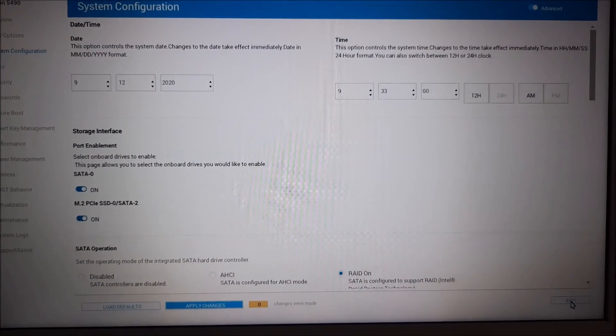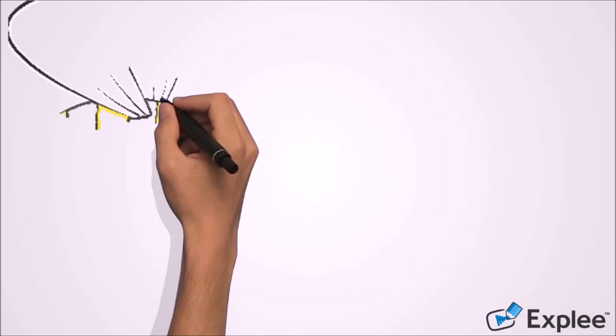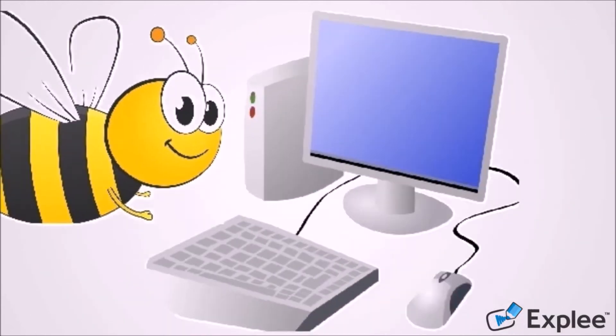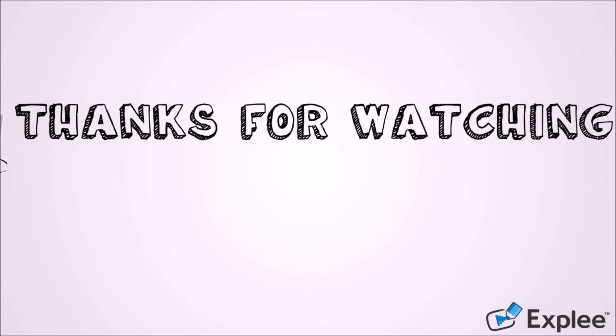You have done it. I hope this video will help you. Thank you for watching this video by TechBee. Please like this video and let us know your experience in the comments below. Please subscribe to this channel for new videos.